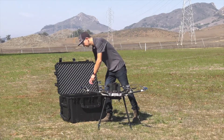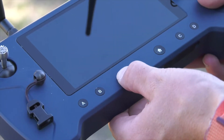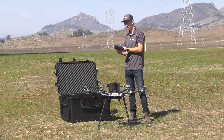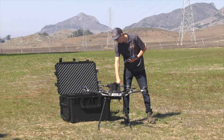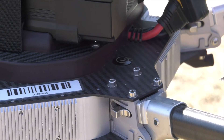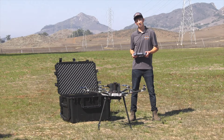Next, we can grab the controller and power it on by holding the power button in the front. Wait for the boot-up sequence, and if QGroundControl doesn't open automatically, select the purple icon to open it. Now we'll power on the aircraft by holding for 3 seconds on the power button. We're now ready for our pre-flight checklist, which can be found in the next video. Thanks for watching.